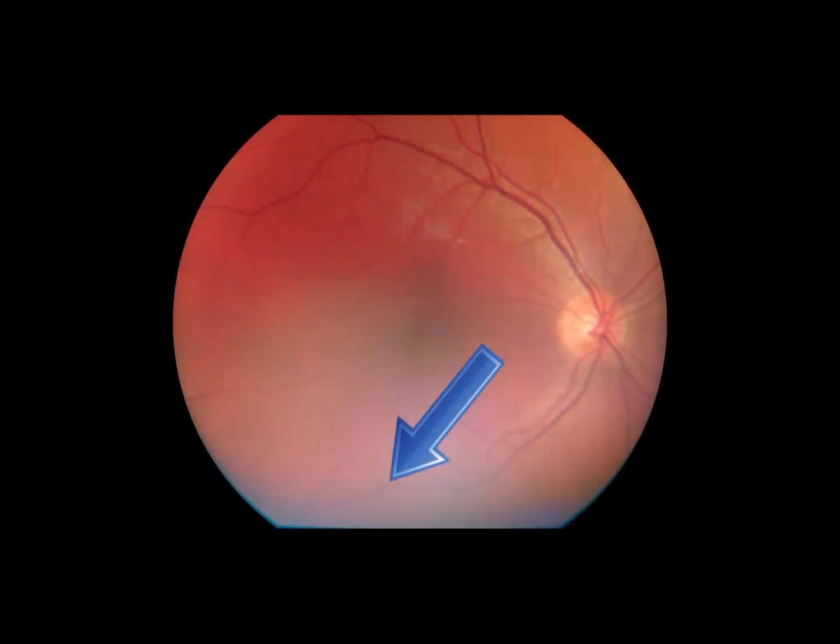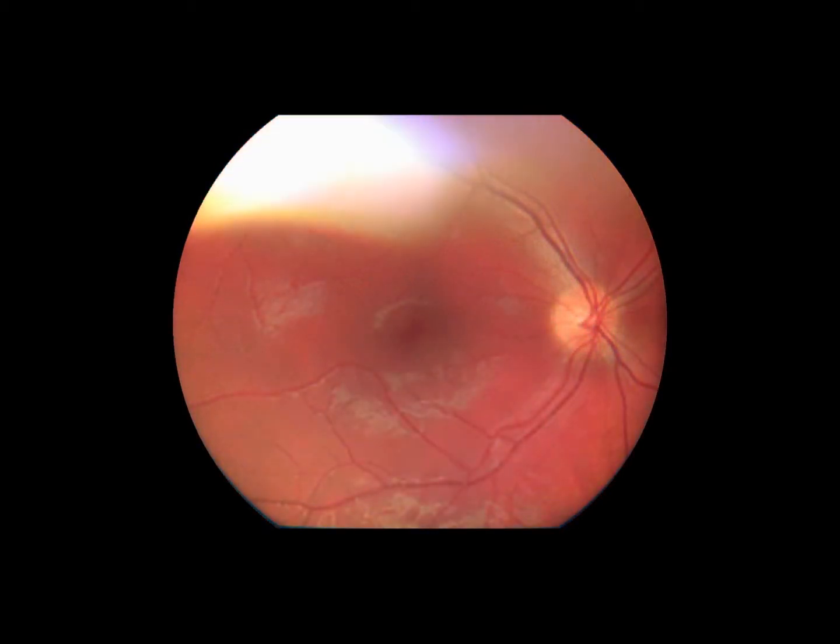If you are seeing some white light on the bottom of the image, you need to push the device slightly closer to the patient's eye. Conversely, if you are seeing white light on top of the image, then the device is too close to the eye and you need to back off slightly.